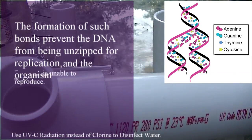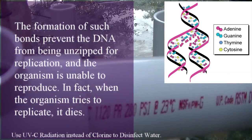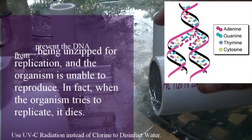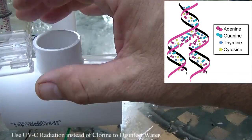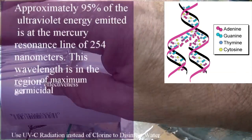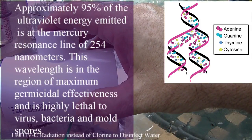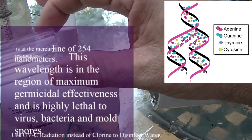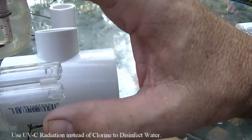This will help purify the water, getting rid of any pathogens and microorganisms. UVC light has been used for a long time in hospitals, food processing, water purification, and air purification. It kills the DNA of microorganisms — they cannot reproduce or multiply. It kills the DNA so they can't do that.